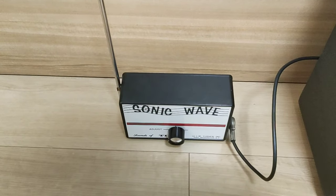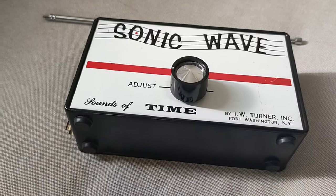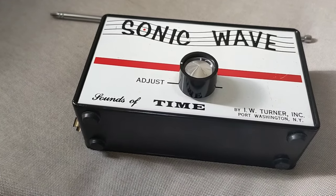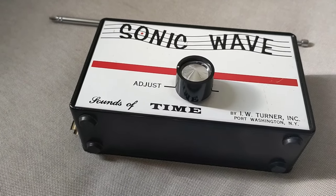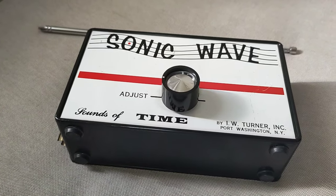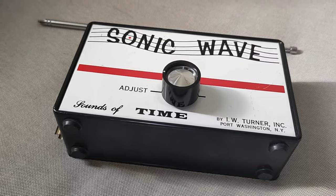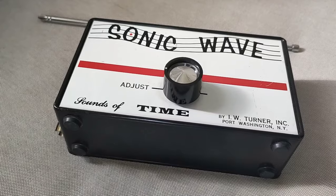I'm going to go ahead and stop the demonstration here. That about wraps up this video, and I really hope this helps towards preserving the history of this unit. Now that we have some information on what's on the inside and what types of parts were used, I'm really hoping this can help some of you guys out there who are wondering what this thing is. I'll be posting any links to information I have on this unit in the description, so please check that from time to time — if I find anything new, I'll post it there.